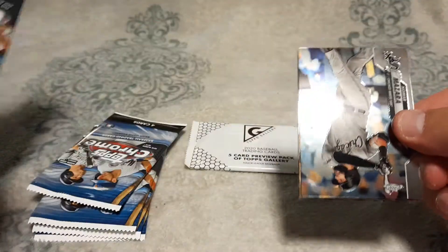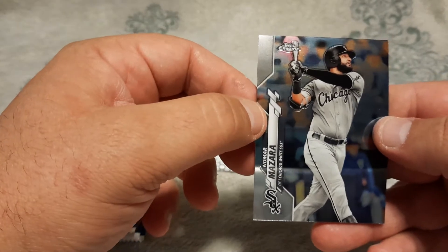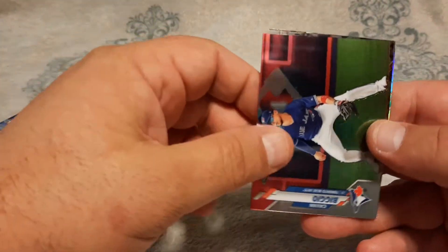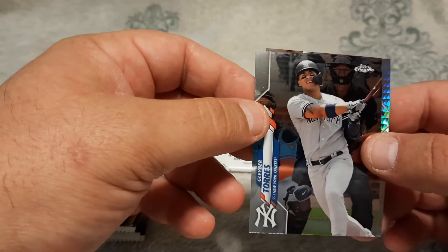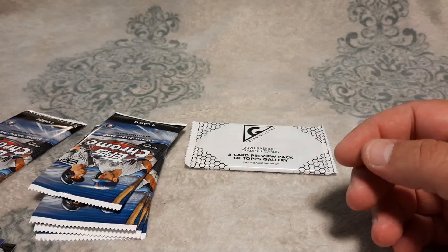Hopefully we can pull some color. Mazzara — pulled that out of the other four-pack I got. Gavin Biggio — pulled that out of the other four-pack I got as well. Gleyber Torres, always good. And then Paul Dijon. Nothing super special.